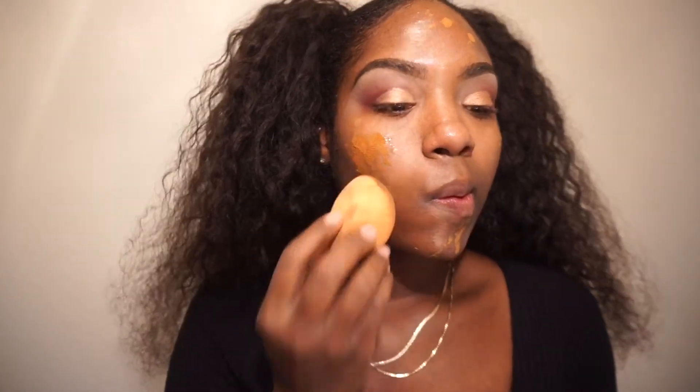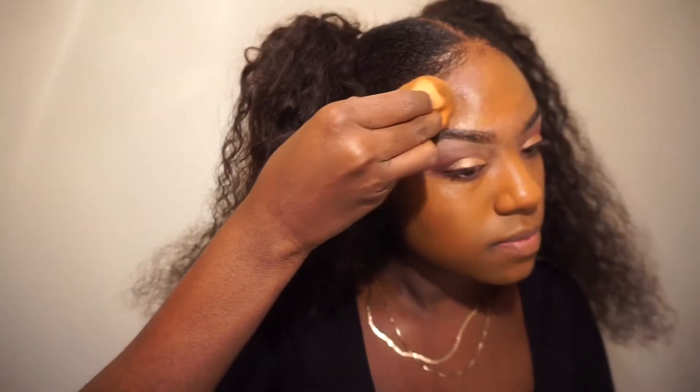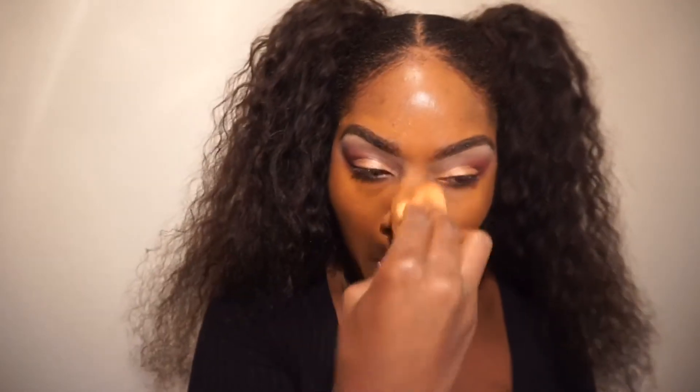Once I'm done shaking the NARS foundation, I'm taking the Studio Fix on the beauty blender and blending it all over my face — and don't forget your neck! We don't want a different color neck than our face and body. I also like to clean up the brows very precisely with the foundation on top, because I don't like carving them out with concealer to make them look like halo brows.